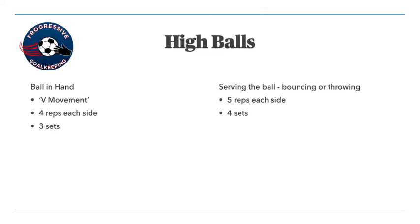For the high balls, you're going to start with the ball in your hand and create a V movement. Hold the ball around chest to head height. When going to your right, use your right foot as your first movement. When going to your left, use your left foot as your first movement. You're going to explode off the mark, jump in and pretend you're taking a high ball — whether a cross or a long through ball. Jog back to where you started running backwards so you're always facing forward, then go out the other side, creating a V shape.